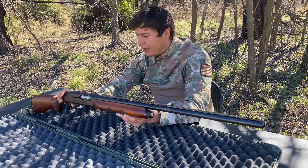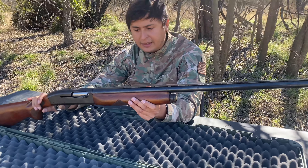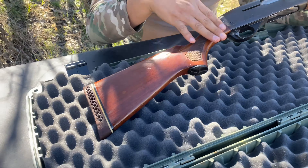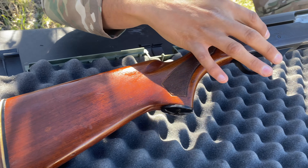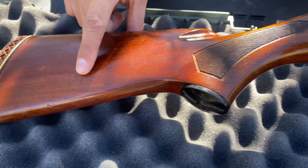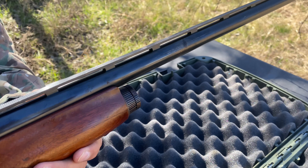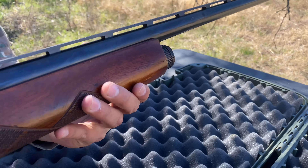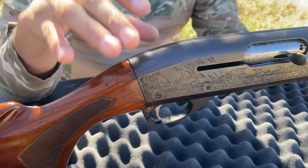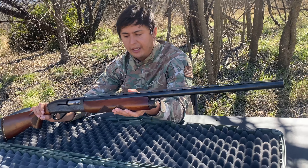This firearm was produced from 1956 to 1963, so for its days, this was a pretty big deal. You guys can see they even went all out with the engravings. The furniture looks really nice. It's obviously seen better days — we have some scratches and some rust marks — but I paid a really low price for this shotgun, so the condition is not what I was concerned about, but rather the historic value this shotgun basically has. So let's get into some specs.